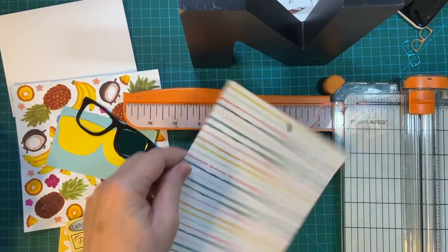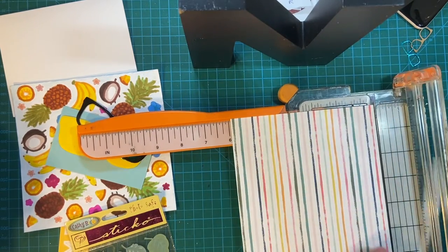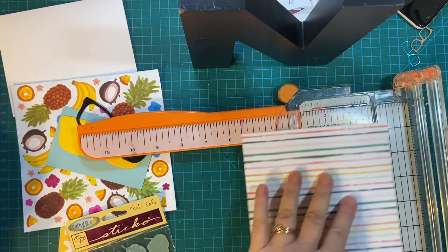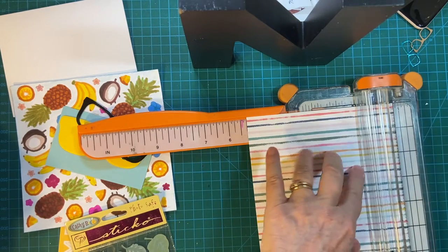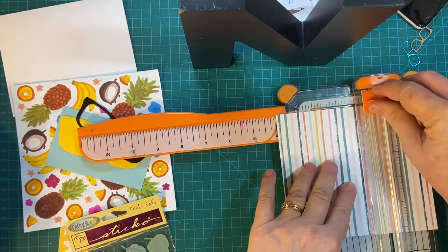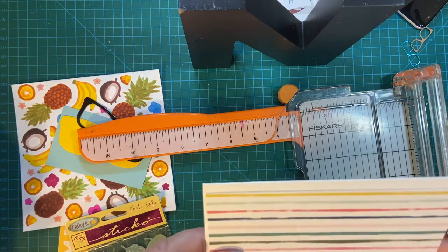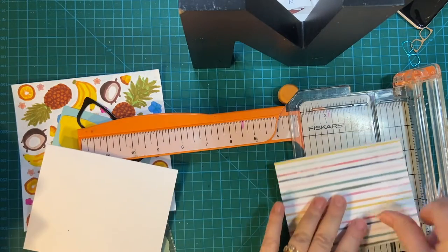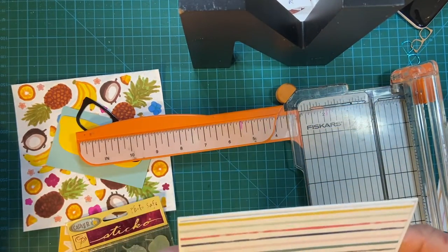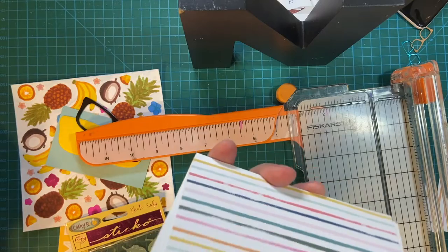The first thing I'm going to do is cut down this pattern paper. This is from the six by six pool party pack. I want the pattern to go this way, so I'm going to cut at five and a quarter. I'm going to be doing landscape — five and a quarter by four four. So there we have it, it's almost covering the entire card base. This will be landscape.